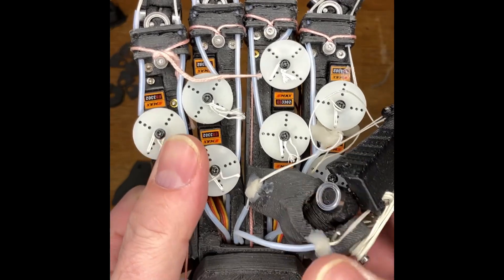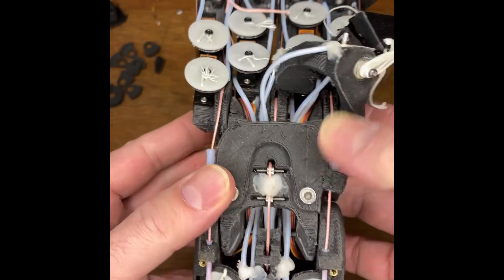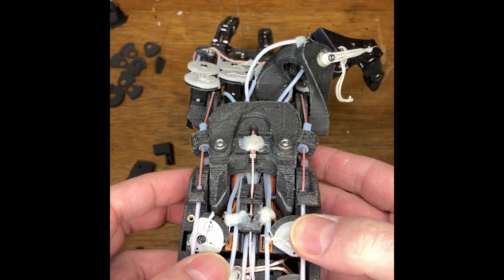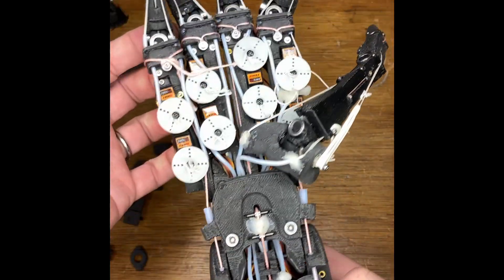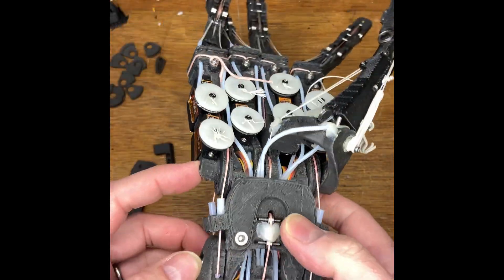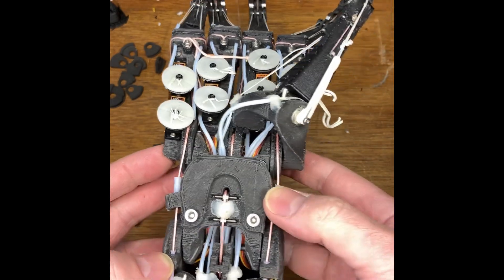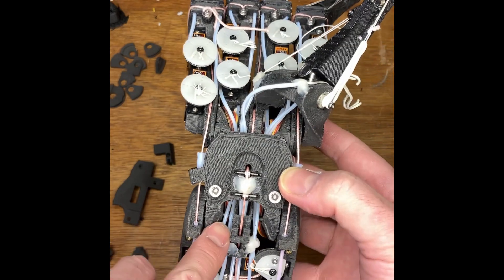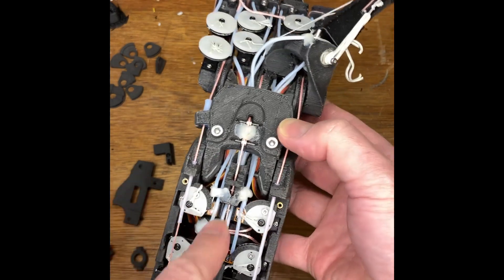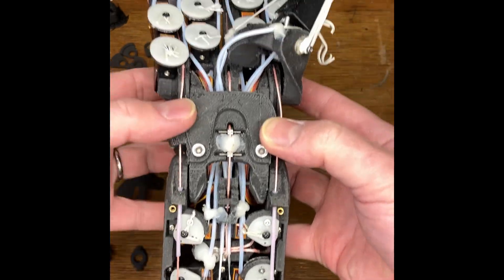You can see how all the PTFE tubes pass down through the center of the wrist. An important decision to be made is whether you pass them above or below the pitch joints — in this case they're generally passing above. For the thumb it's different: the thumb passes through the middle of this bulkhead. You have to clean those holes out or drill them, and then you'll find which servo they go down to.